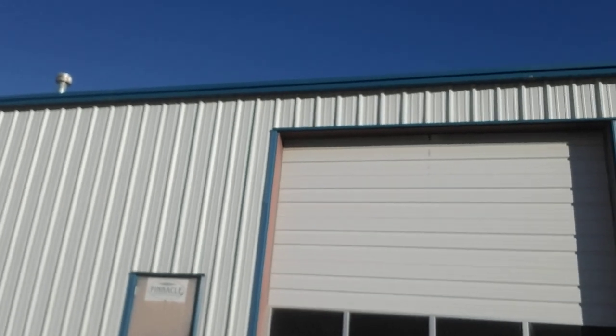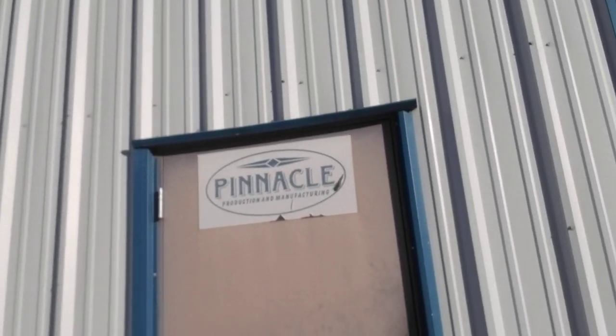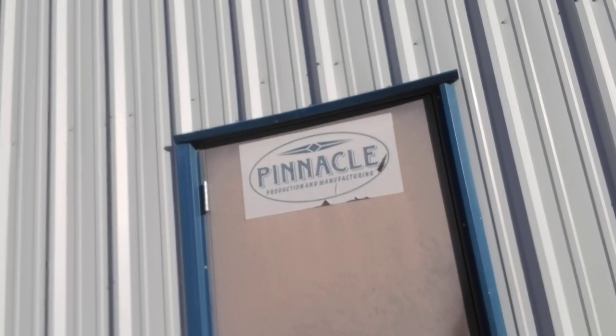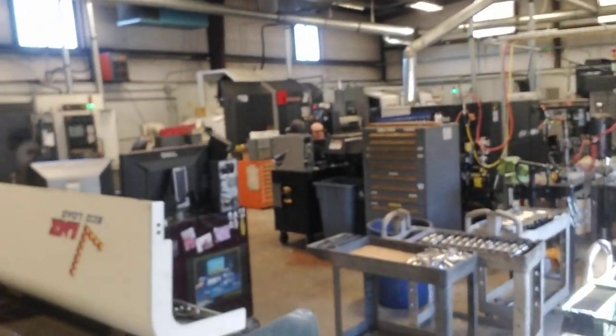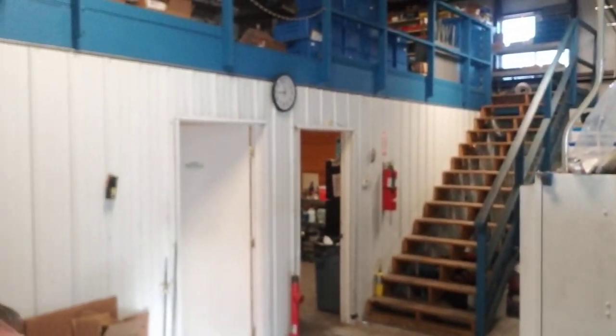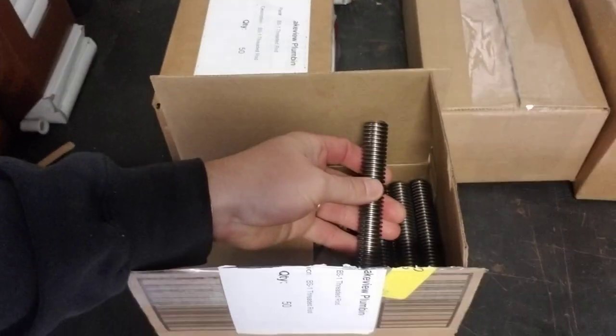Everything's done here locally and I just want to show you the shop. It's called Pinnacle — Pinnacle Production and Manufacturing. I'll go inside and introduce you to the owner. Here we are inside; you can kind of see their machine shop facility where they actually make everything. Over here you can see they've got the product boxed up, a box full of parts ready for me to take.